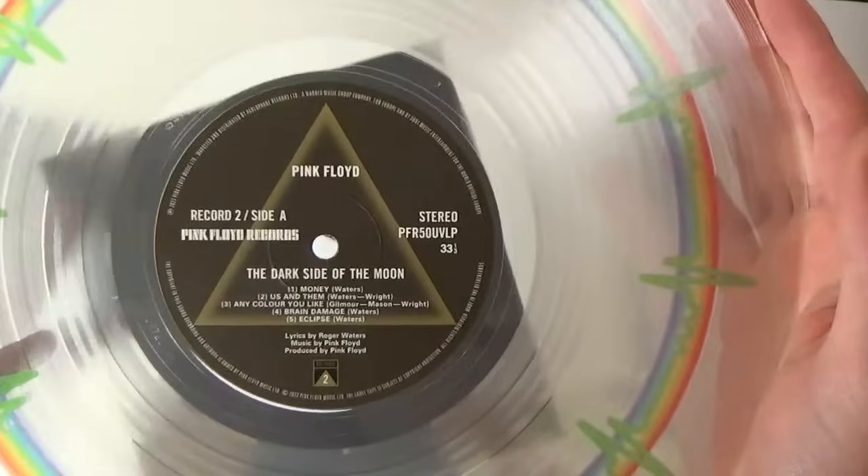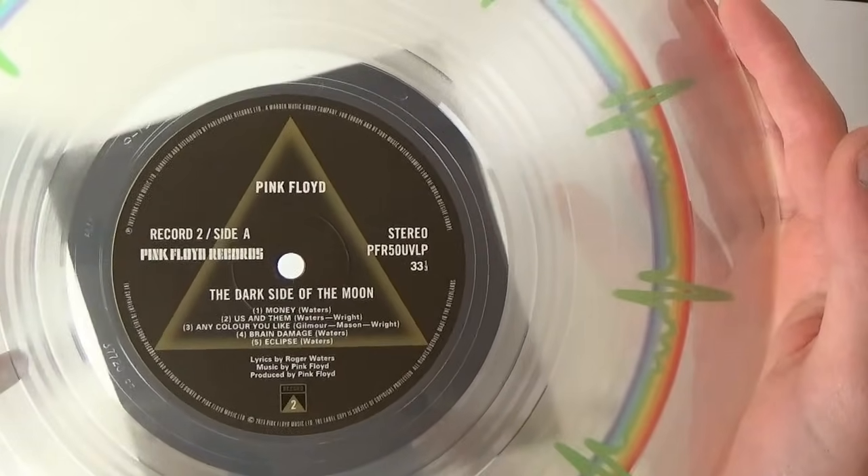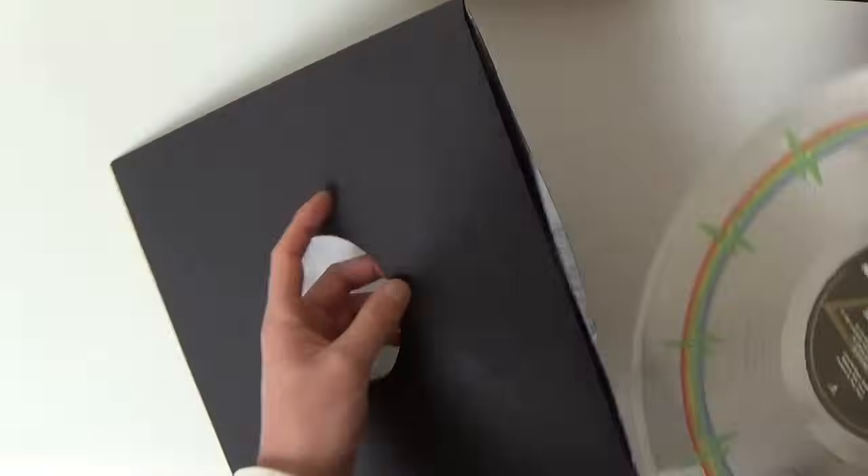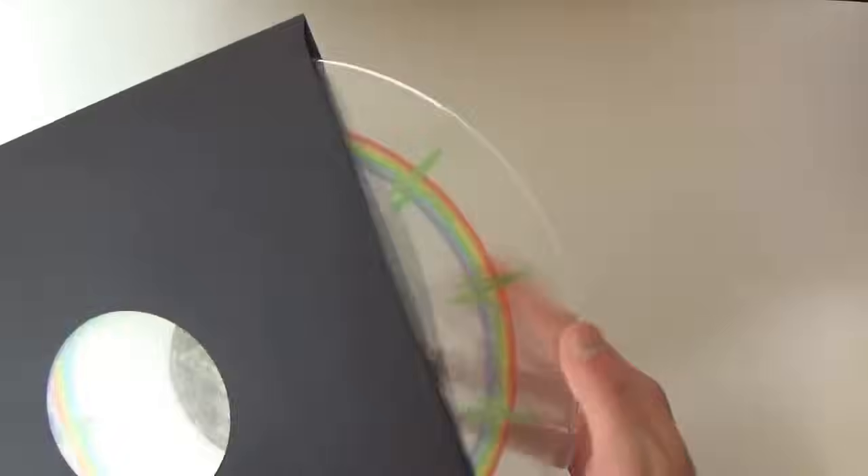Record two has a similar gold label — very, very nice. They come in black poly-lined inner sleeves, which is good to see. It would have been cool to have archival clear sleeves to really show off the picture vinyl, but I'm glad they included these sleeves because they'll keep the records very safe.